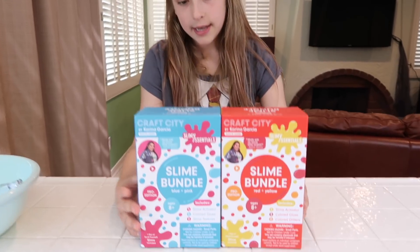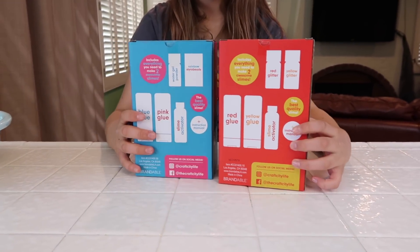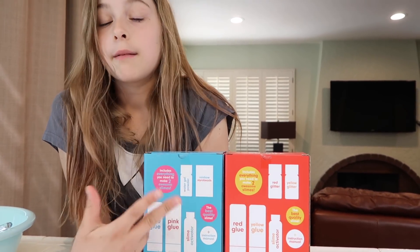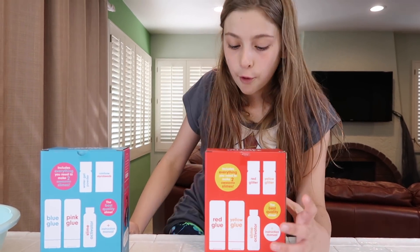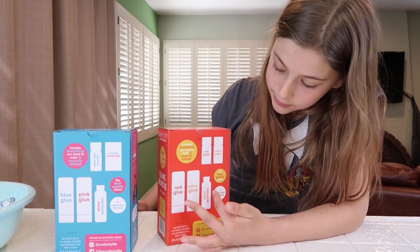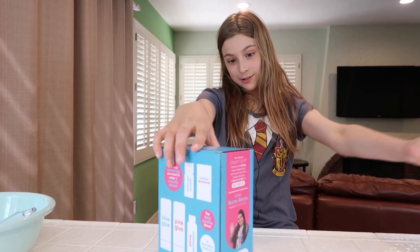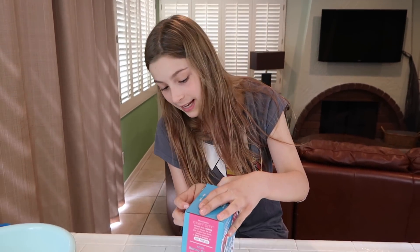We have the blue and pink bundle and the red and yellow. On the back for the pink one, it says it comes with water gel powder — basically instant snow — rainbow styrofoam beads, blue and pink glue, and the slime activator. It's basically the same for the red and yellow except it comes with red and yellow glue, slime activator, and red glitter. I want to do the blue and pink bundle first because blue is one of my favorite colors, and I have not opened these yet so I'm so excited.